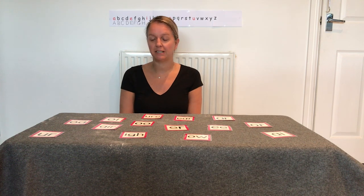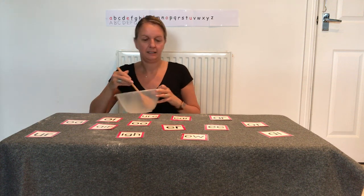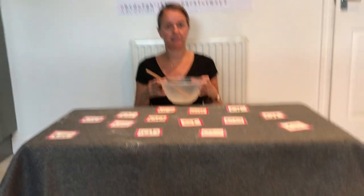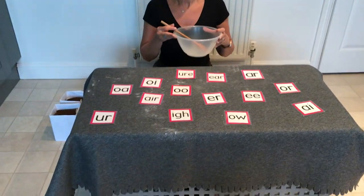Hello children, it's Mrs. Hall again. We are going to continue with our work on Phase 4 today, but first we're going to do our revisit. I thought we'd do something we haven't done for quite a long time — we're going to play Silly Soup. Here's my soup bowl. Can you remember the rhyme? We're going to put our Phase 3 vowel digraphs and trigraphs in our soup today.